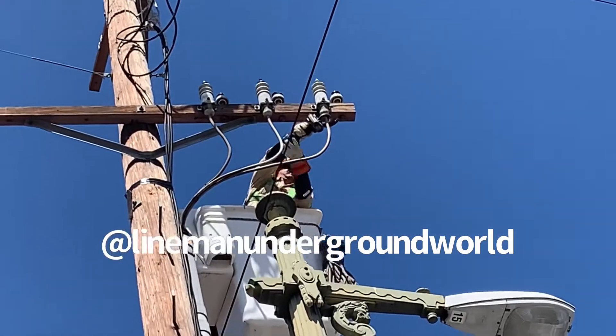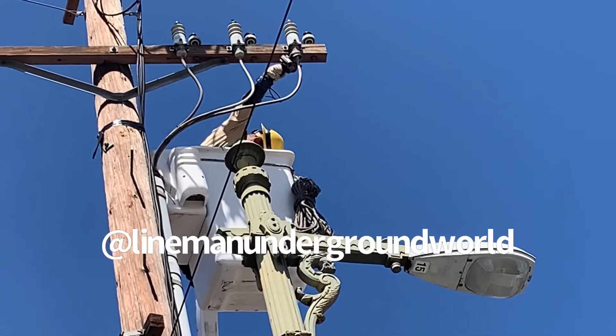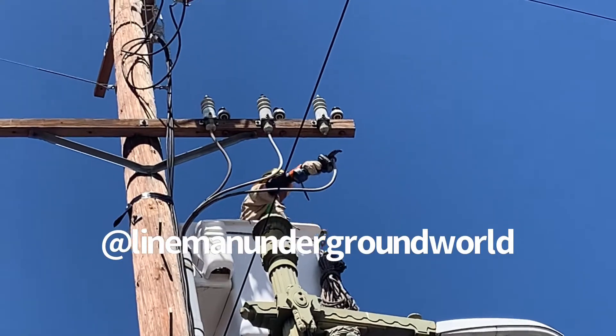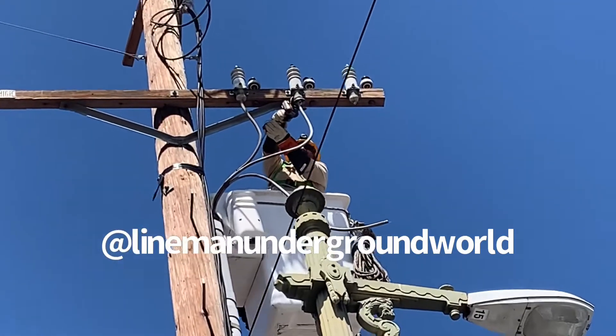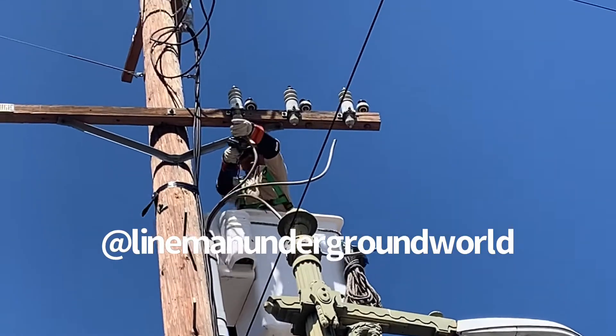He's going to cut those potheads in the clear so we can go down in the hole and pull the cable out. Little precautionary just in case, even though I confirmed. Even though I checked in the hole already, was cutting it clear and tagged, but you never know.